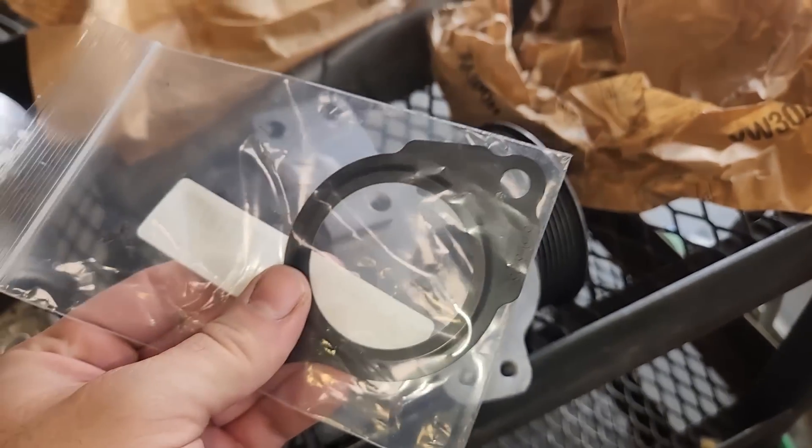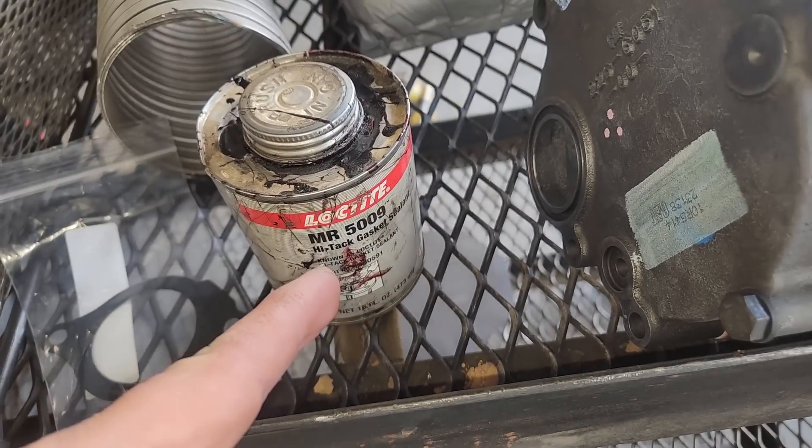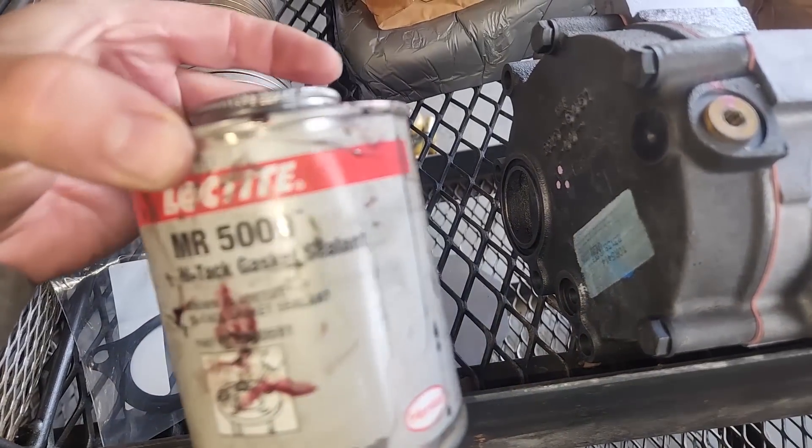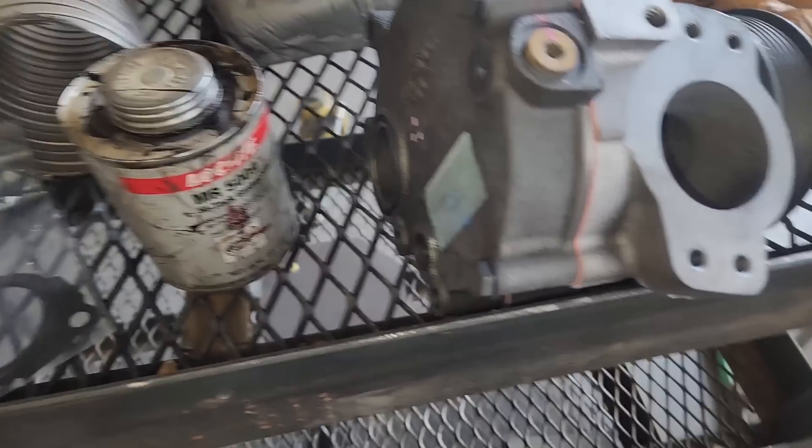The new gasket is steel, not the paper type. So we're going to use a little bit of this Mr. Gasket sealant just to help the gasket stick to the sealing surface so it isn't destroyed.